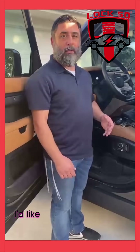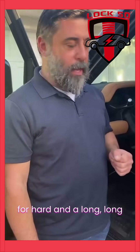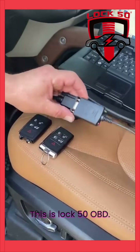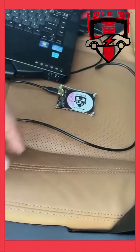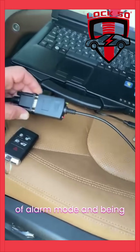What I'd like to present to you is something that we've been waiting and working on for a long, long time. This is Lock50 OBD. This is our original tool, which you guys are familiar with, to get vehicles out of alarm mode and be able to program.